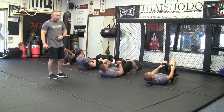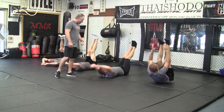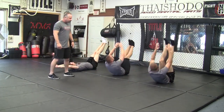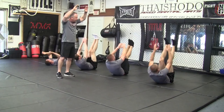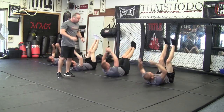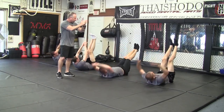Then we flip over right on the back and we try to go the opposite way. These are called v's. We bring the hands all the way up to the feet. Now there's a couple of different ways you can do these — you can bring your hands all the way behind your head or you can just keep them close to the head and bring them up in a crunch style. Either way, you want to get that core all the way up center.